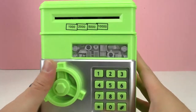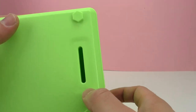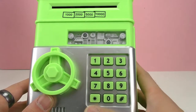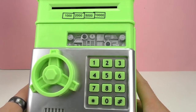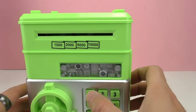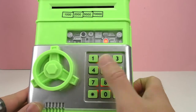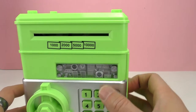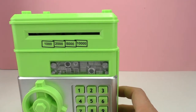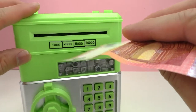Here is the piggy bank — here's where we put the bills, and this is the slot for the coins. Let's try to put in a wrong password. The sound comes from below and there are lights. That was the wrong password. Let's try another wrong password — you can see the light turned red, which means it's wrong.